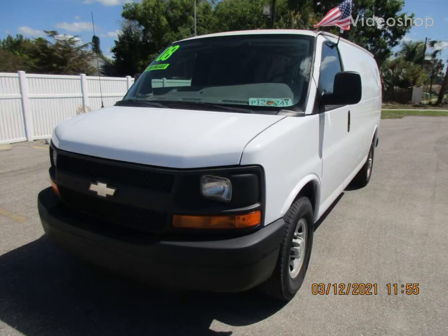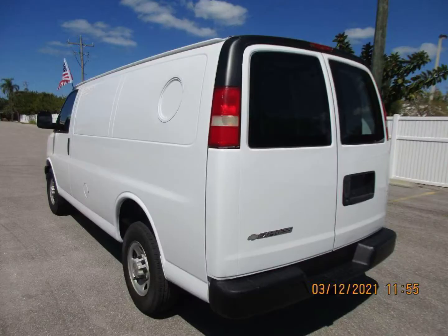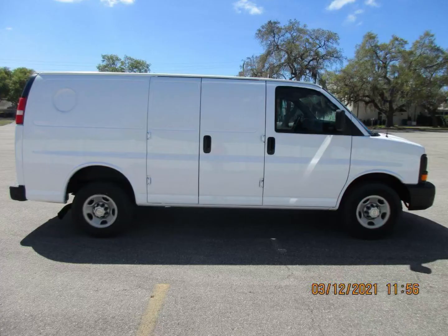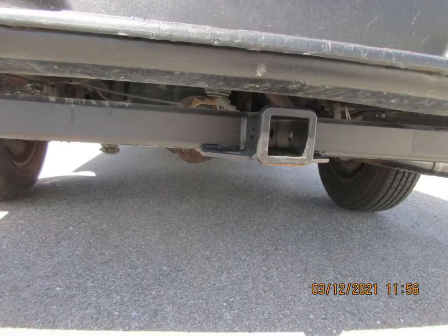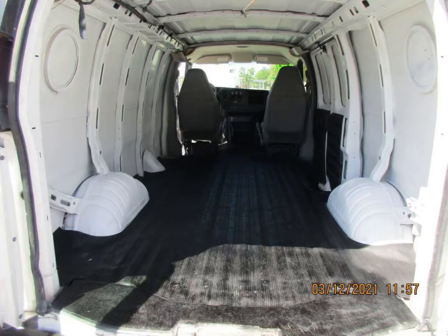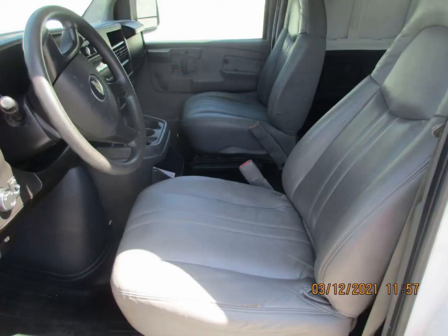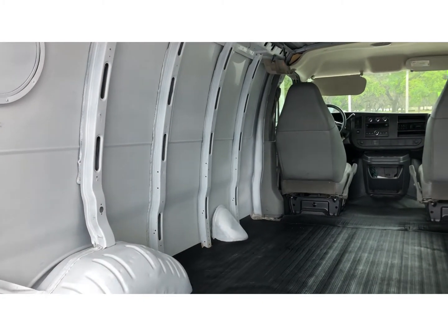Hey YouTube family, this is Francie with Finding Joy. I wanted to show you a van I looked at on Sunday — it's a 2008 Chevy Express. The body is in good condition, there is some rust on the bottom, it is from New York, and there are wires hanging all over the place. I'm not sure what those are.